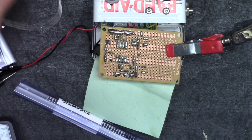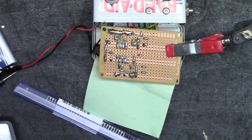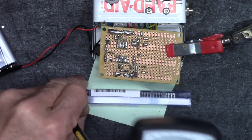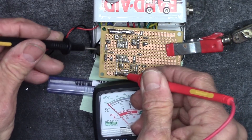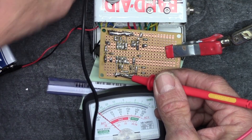All right, enough of that — it is now fully bridged across there. That whole thing is the negative power rail. So we've got positive and negative sorted. Let's turn the switch on.